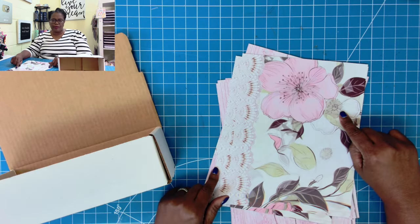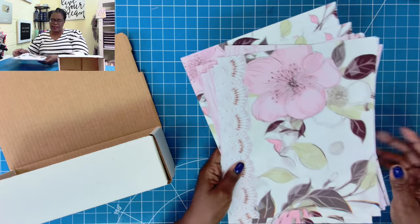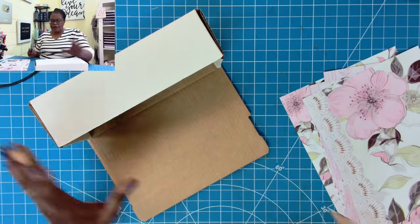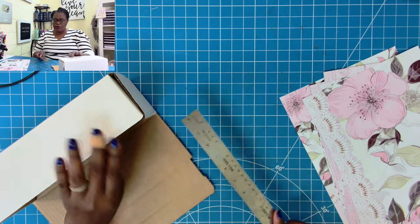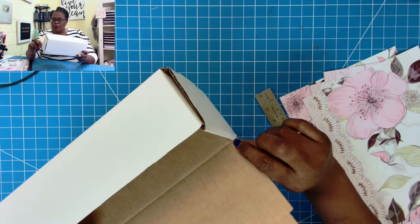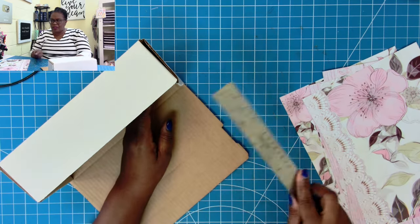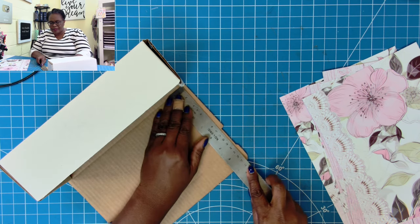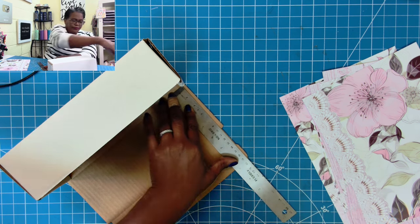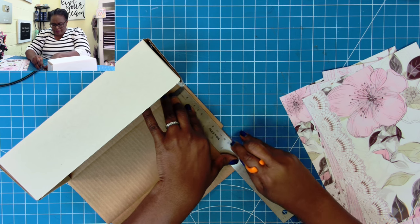I decided we'll go with the blush pink as our cover for this, so it's going to be so easy. I will be using my Zyron to put adhesive on the back, but if you don't have a Zyron, you can use a spray adhesive or you can cover this in tape. So what we're going to do is I'm going to take my ruler and place it down because I want to come into this fold-over point and trim away this. We're going to place the ruler right there on the edge.